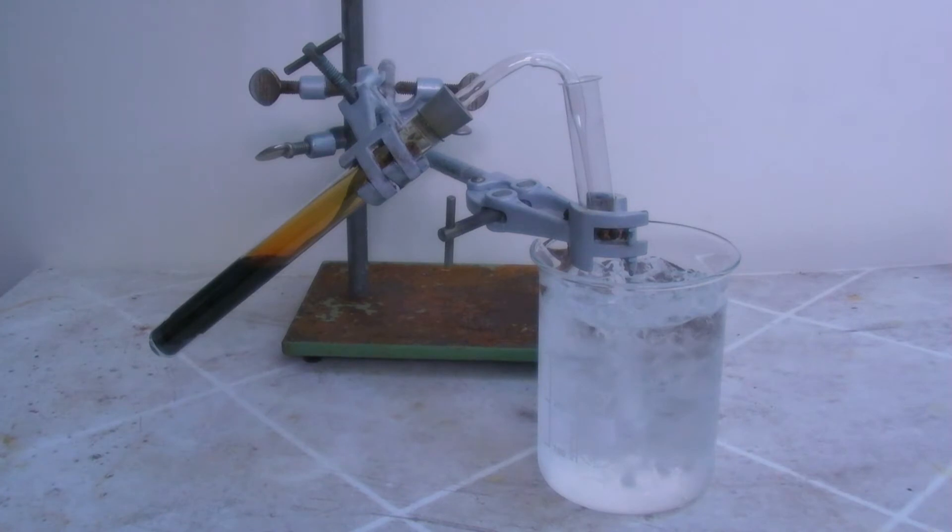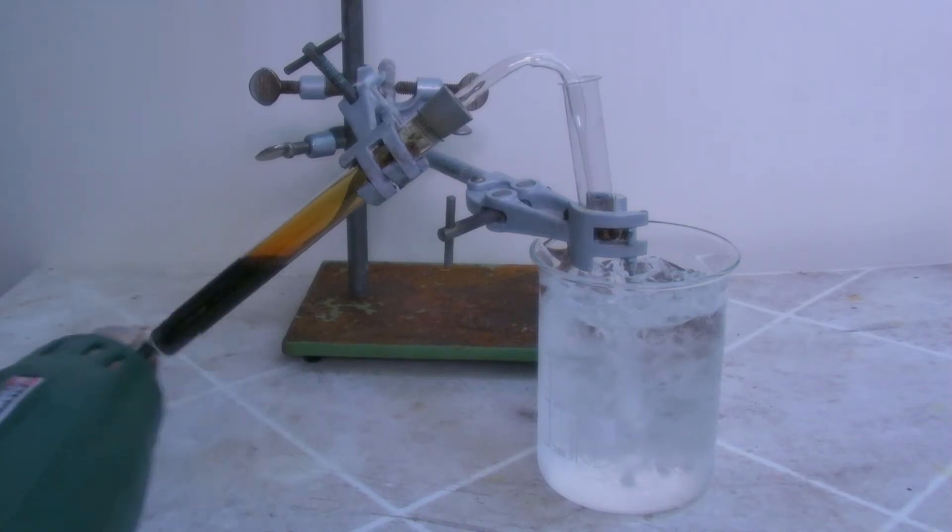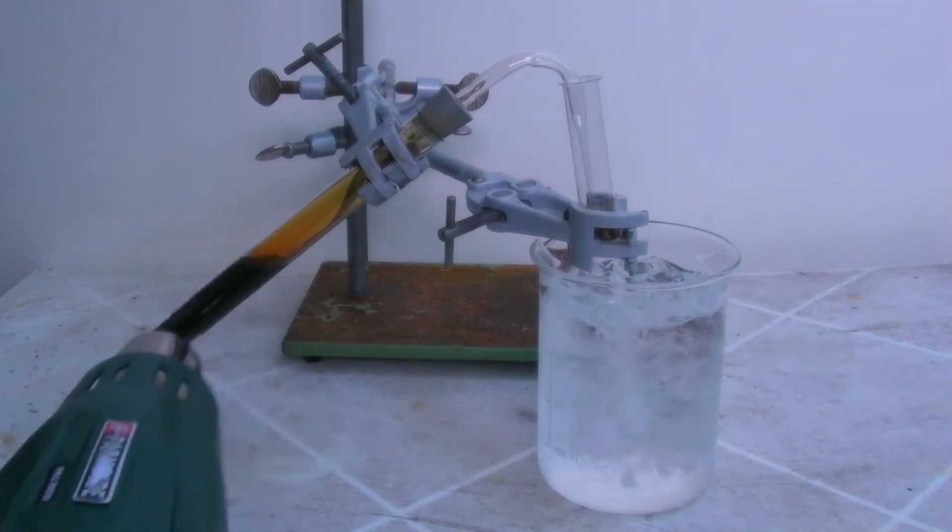In the end, the mixture is heated carefully and widespread with a heat gun to speed up the reaction. It has to be taken care that it doesn't boil too vigorously.